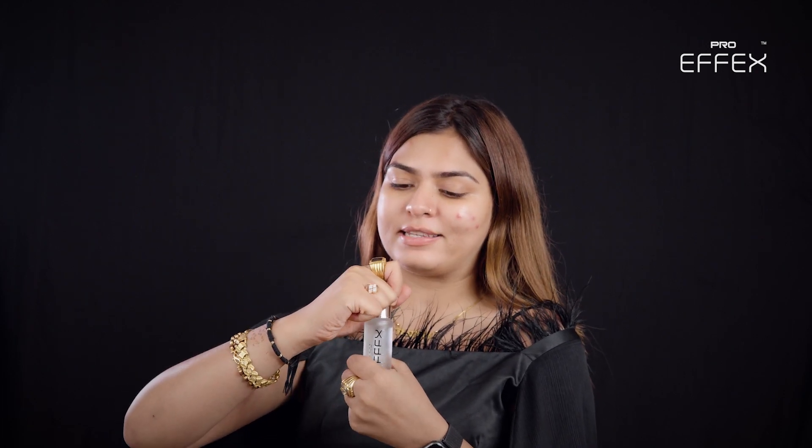I'm using Magic Pore Invisible Primer — not just the name, but this product is actually magic for all the people having so many open pores. I'll just use this.